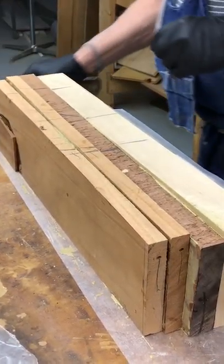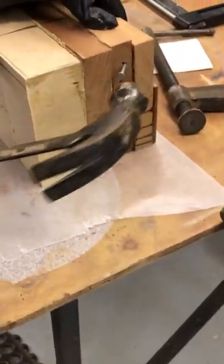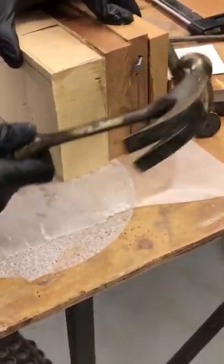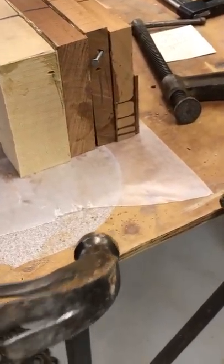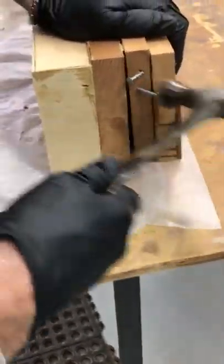I always nail these pieces together a little bit because when you glue them, they slide. And it's easier to pre-drill the holes with the nails. See, those holes are pre-drills.